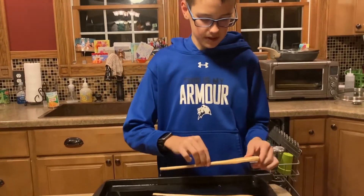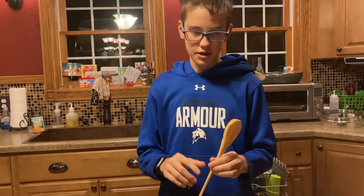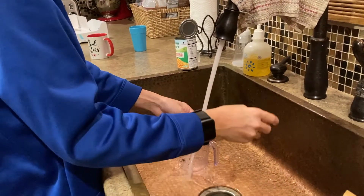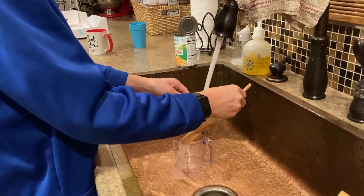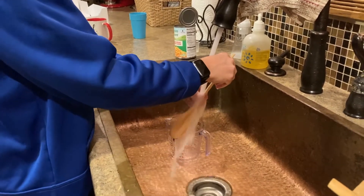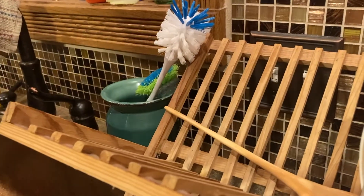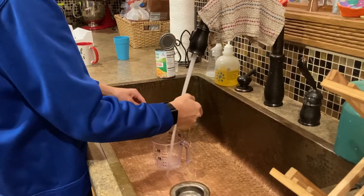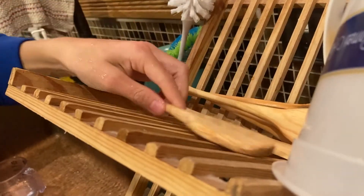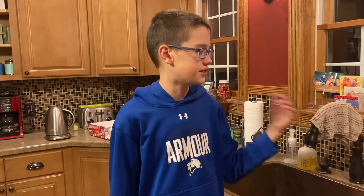They're done soaking so now I'm going to rinse them off with warm water and set them out to dry. Now they need to completely dry, which may take two to three days.